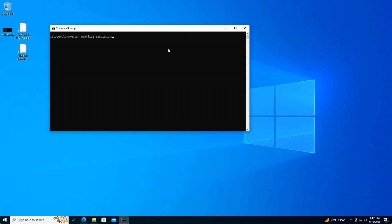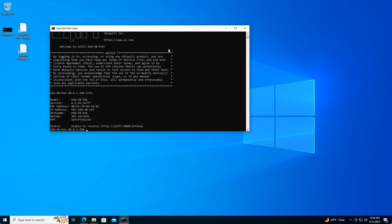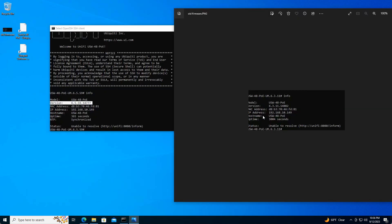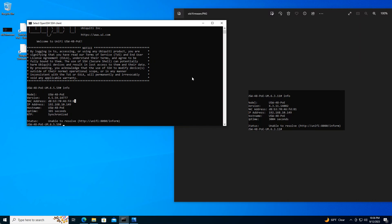The switch is back up. Let's SSH back to it — ubnt with the default password. Let's go to info and we can see the new firmware version. The old firmware version was 6.3.11.14.082 and the new version is 6.5.59.14.777. We have successfully updated our UniFi switch firmware without messing with any controllers.